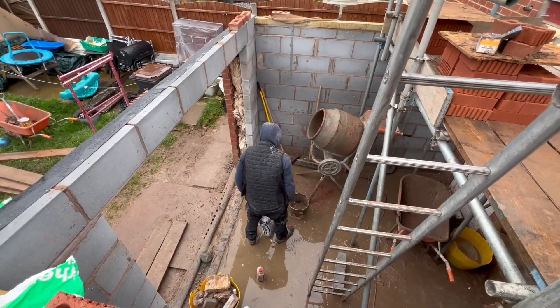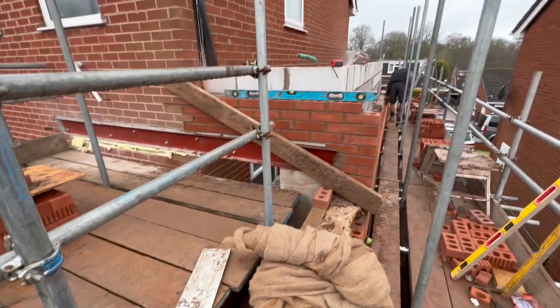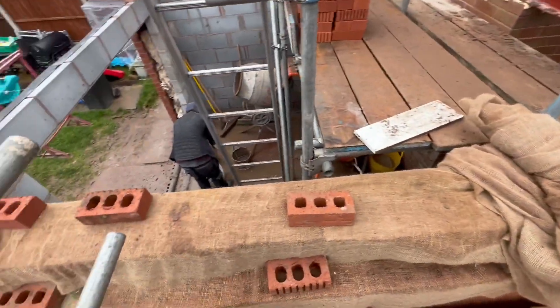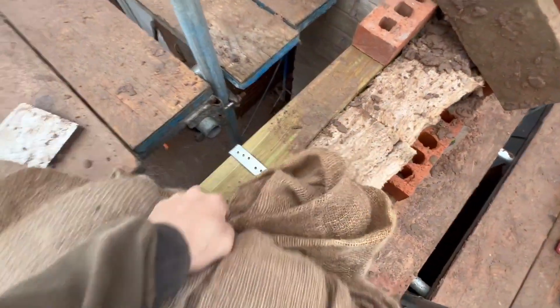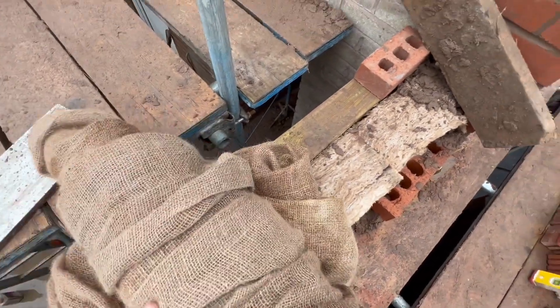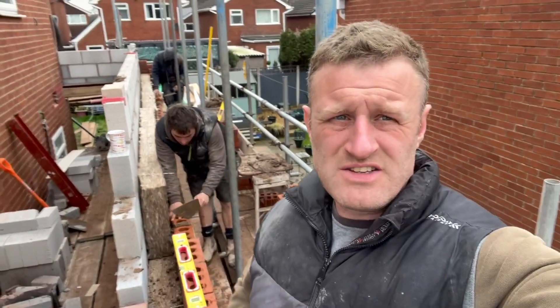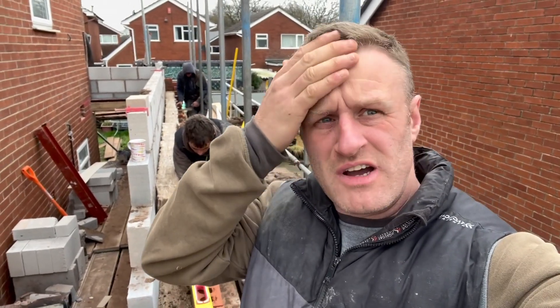Tommy's just getting another mix on. As soon as this is up and the roof's on, the top there can get the scaffolding down. The lower portion wall plate's already on - as you can see the straps are on ready for this lower roof to go on.